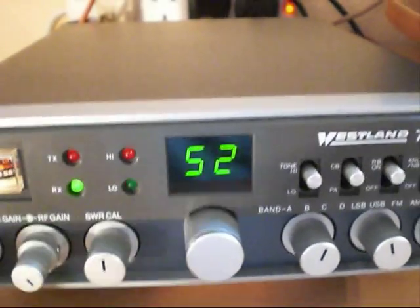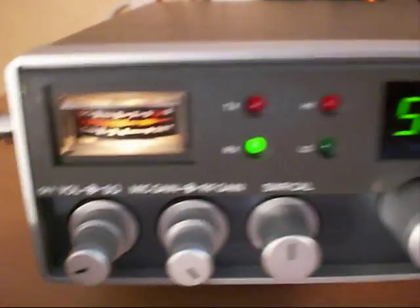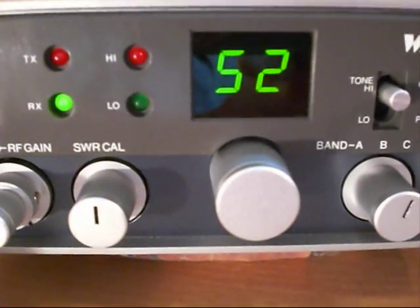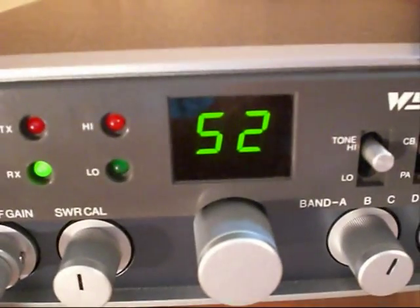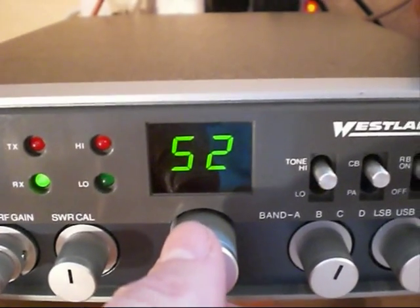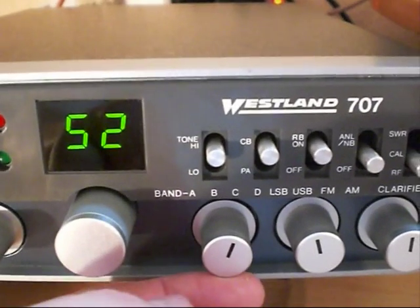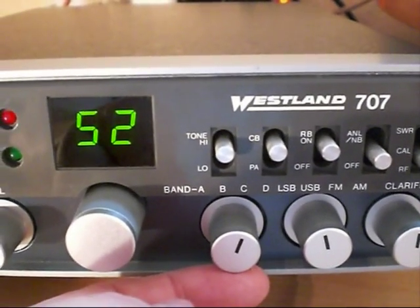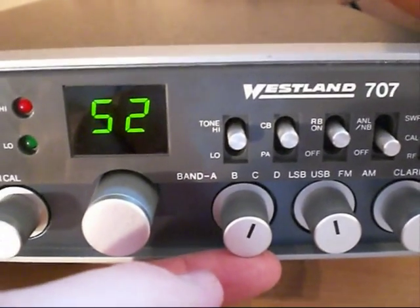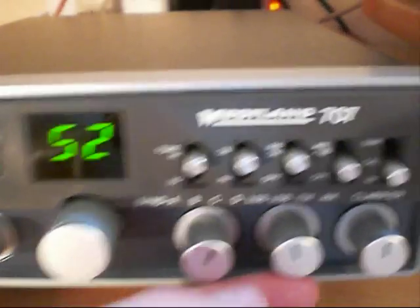This particular radio is quite well featured. We've got volume, squelch, mic gain, RF gain. We have SWR calibration as it has an internal built-in SWR meter. In the middle we've got the channel selector control with the green LED display above — channel 52 indicated, 27.555. Next to it, our band switch: Band A, B, C, D. 4x40 channels, total 160, with a frequency range from 26.515 to 28.305 megs.